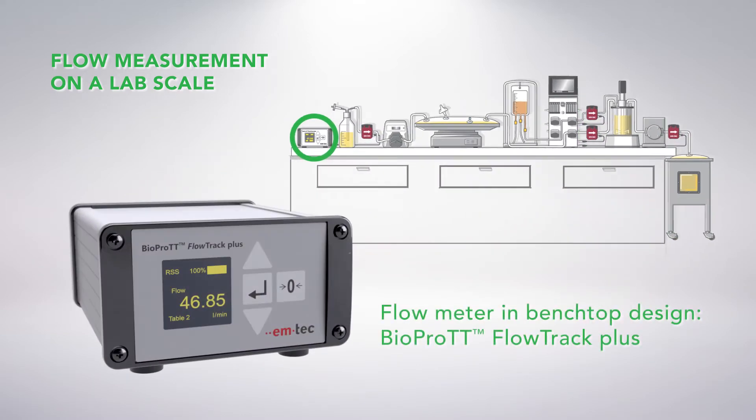The BioPro TT Flow Track Plus provides real-time monitoring of the volumetric flow rate. It features an integrated display and a compact, space-saving benchtop design ideal for use in laboratory environments. No additional hardware or software is needed.